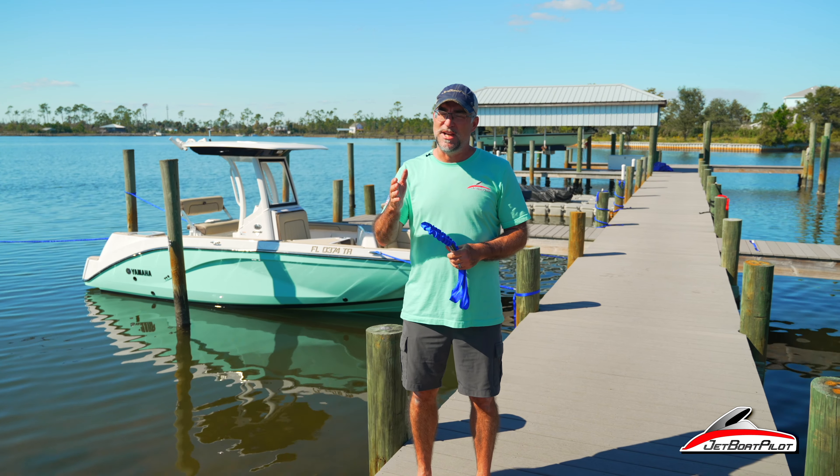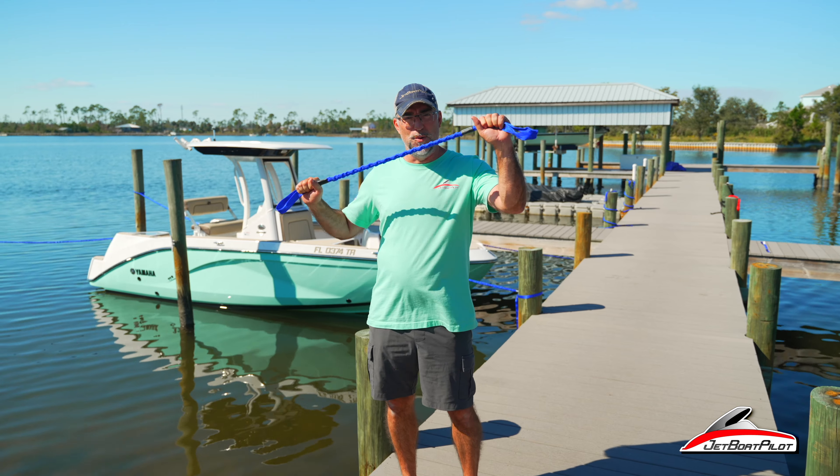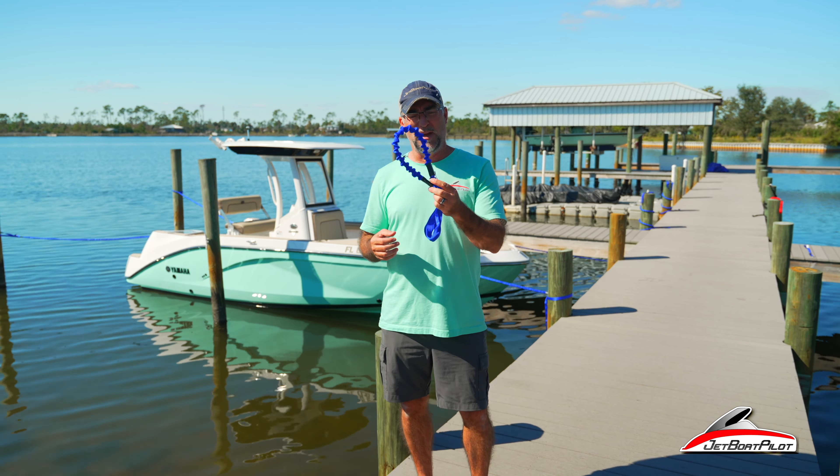There are a lot of opinions about this product because purists that have done this for a long time are really set in their ways on just good old standard dock lines, and sometimes the new is a little unnerving for people. So today we're going to see what we think about it — first impressions, go through a couple of things we've observed, and maybe we'll come back in a few weeks with a follow-on.